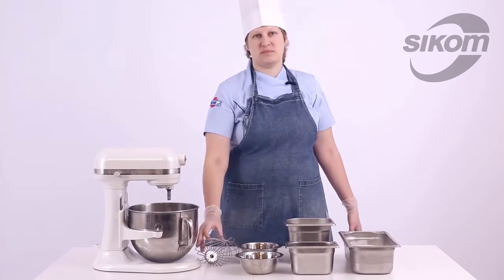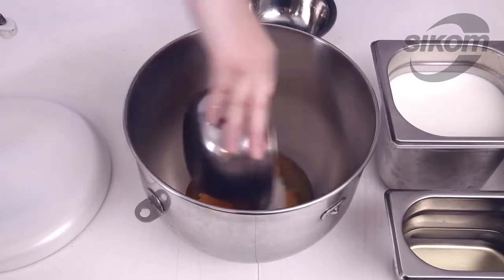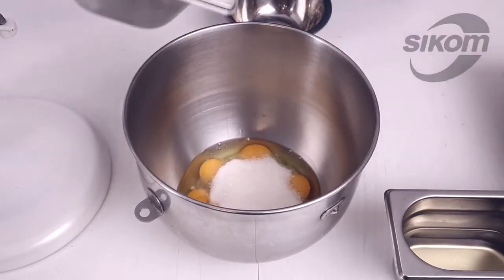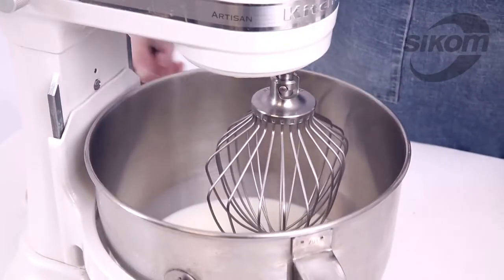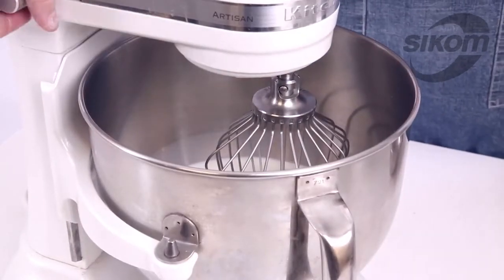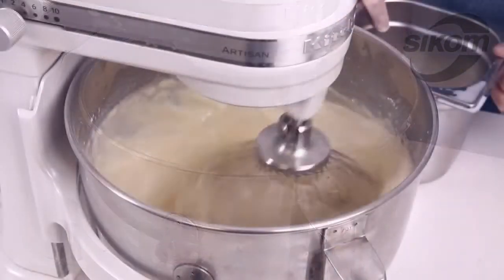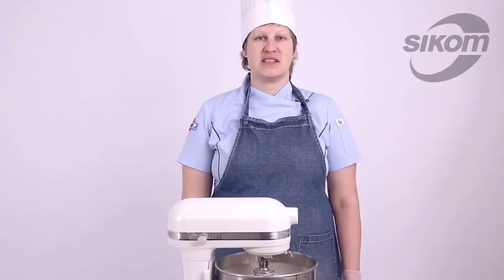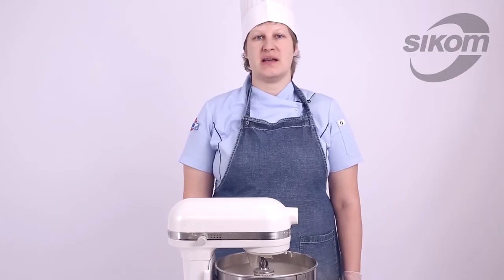Let us begin. Our batter is ready. While it is left to rest for 20 minutes, we will heat the machine up.